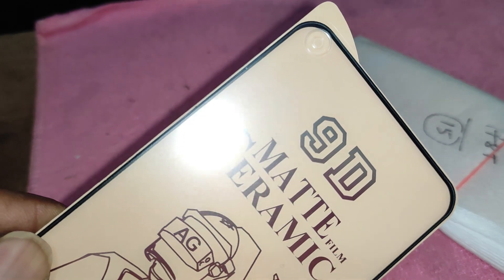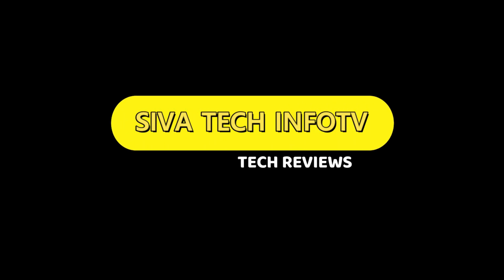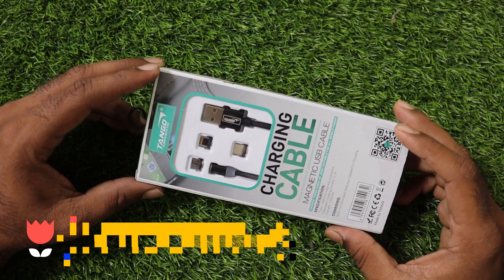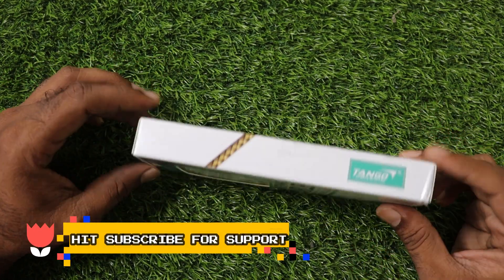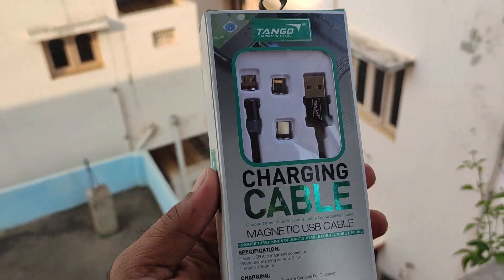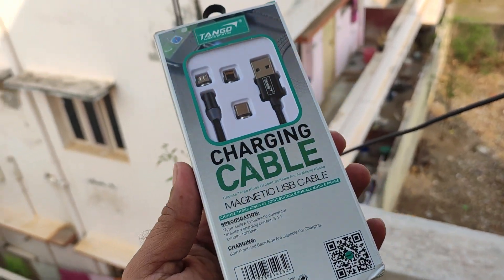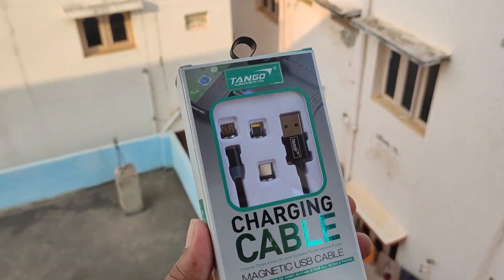It will be around $200 for delivery. I will show you the video. This is the first time we have a Tango cable here. If we open this, you will see what you have to choose. There is no MRP shown here. If you look at the barcode, you will find the company details.